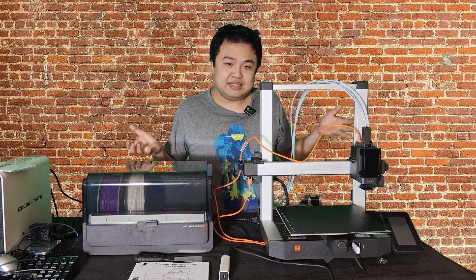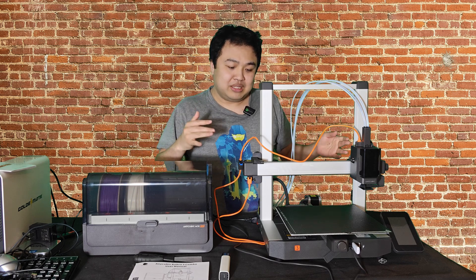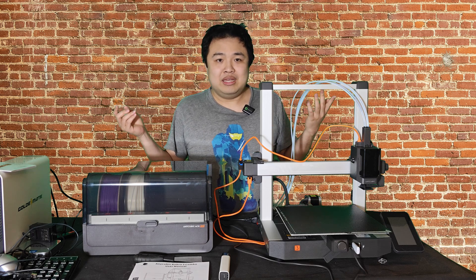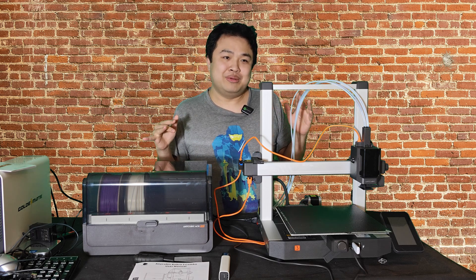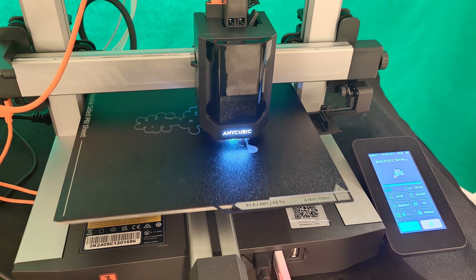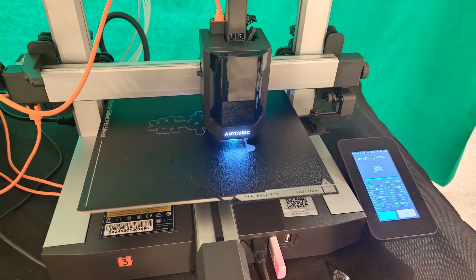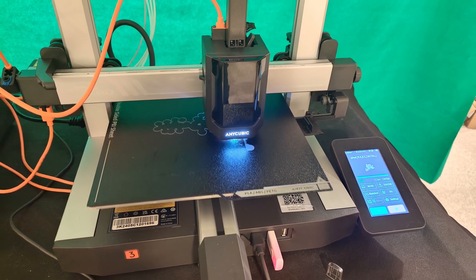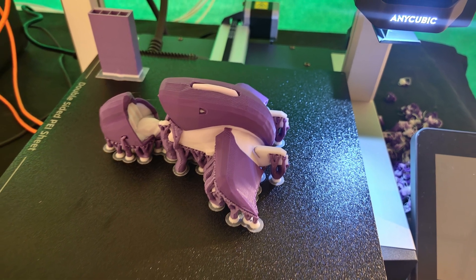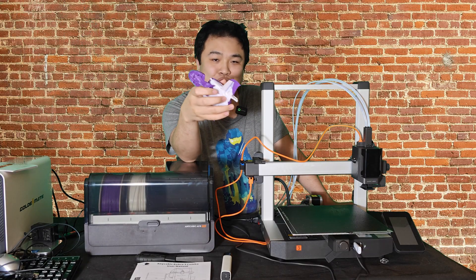Here I have the entire thing set up, fully functional and ready to go — this is what it all looks like when it's complete. For the very first test print, I love 3D printing stuff from video games, so I'm going to print the Halo 3 Ghost. The whole printing process turned out to be very straightforward, and once I finished printing, the Ghost actually came out very nicely. The multicolor thing is really cool, because with most 3D printers you can only print one single color at a time.